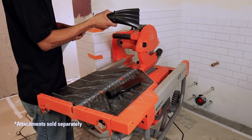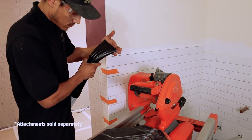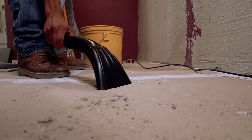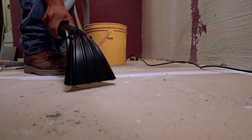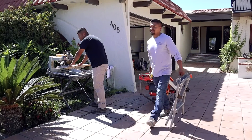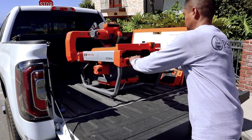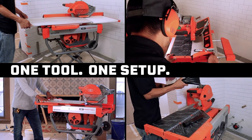How about effortless clean-up? Yeah, it's got that. The vacuum port hose gives you a fast and convenient way to clean up the surrounding work area, grout joints, and other areas where you need a quick touch-up. Leave your competition in the dust — literally. This is the IQTS244: your one solution, one tool, one setup, any job.